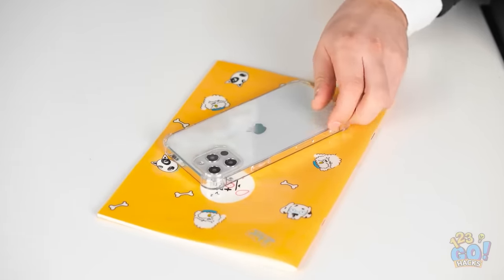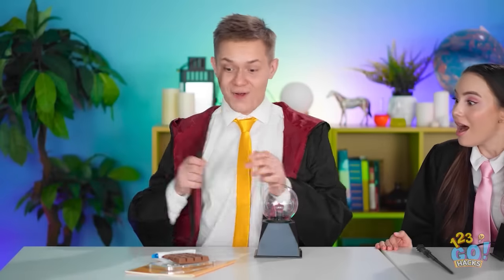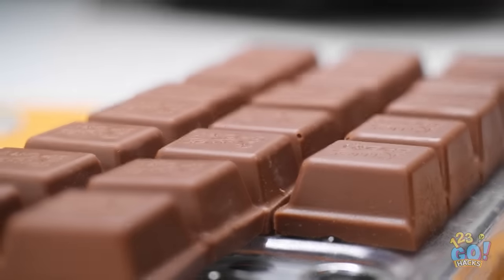I'll put the chocolate bar on my phone case. Now watch this. Chocolatest cases! It worked! That's the best phone case ever!